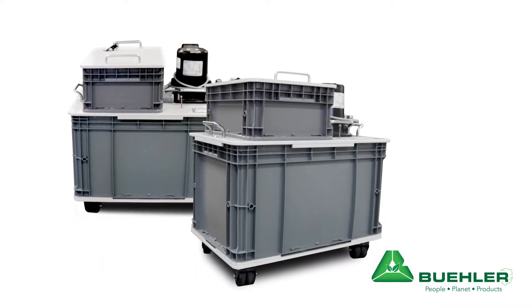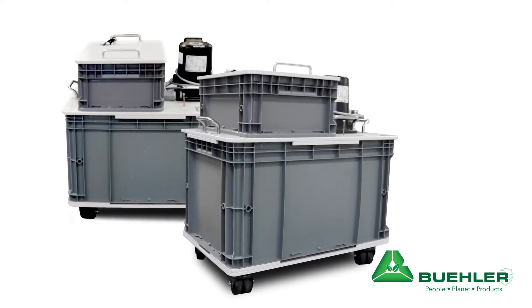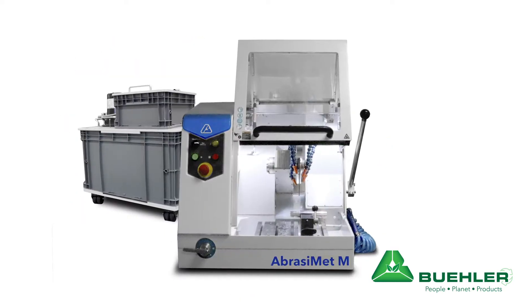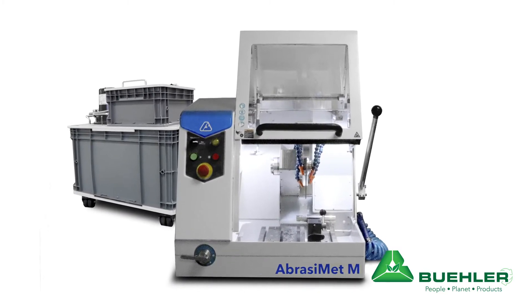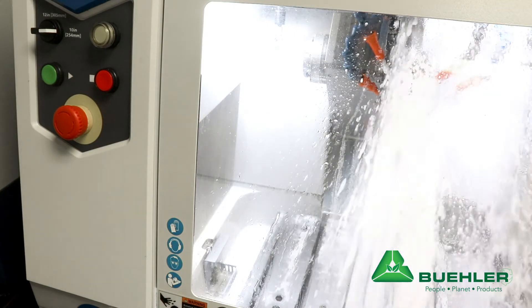First I'd like to share a recent innovation in our recirculation system for abrasive sectioning. With the launch of our 12 inch manual abrasive saw, the Abrasomat M, we identified a need for a compact solution for filtering and recirculating water and coolant.